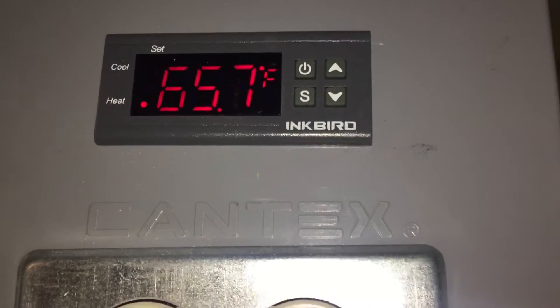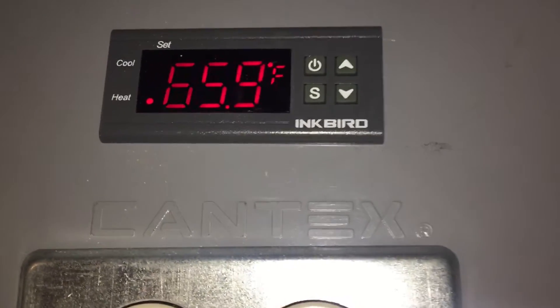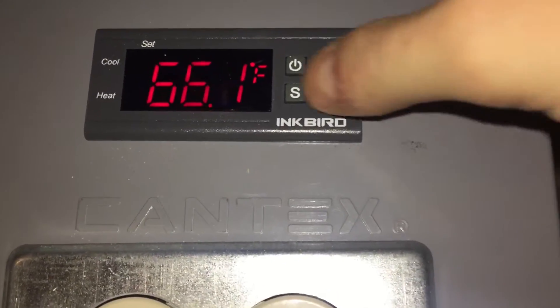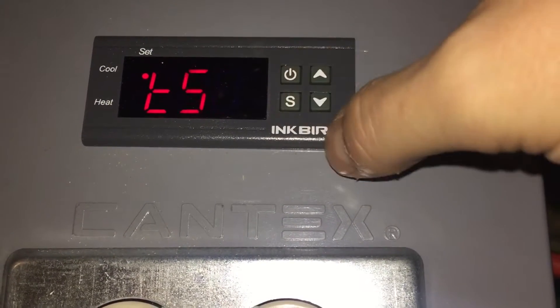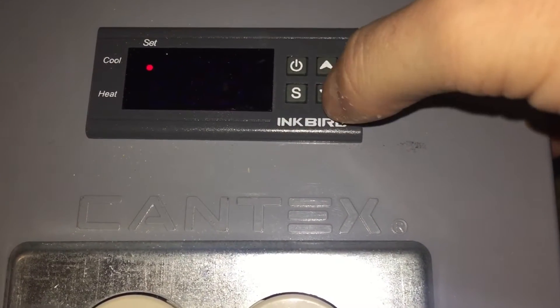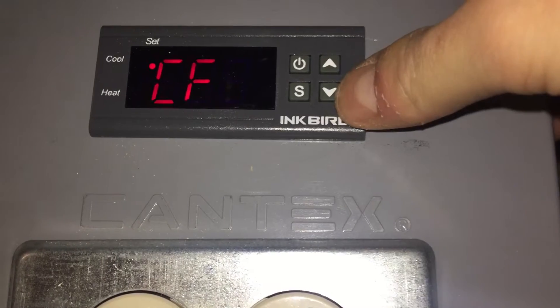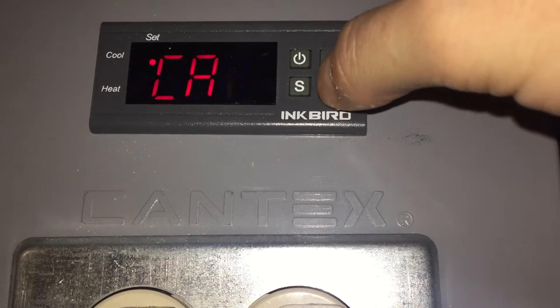Here we are looking at the Inkbird STC-1000 up close. Now we are going to set it quickly to what we want to set it to. I'm holding down the S to set it. Temperature set — go S — setting it at 66. We can also do Celsius or Fahrenheit, and we are Fahrenheit.